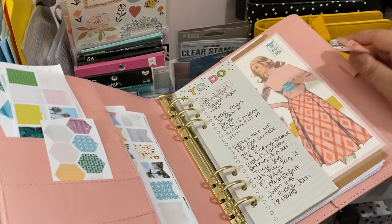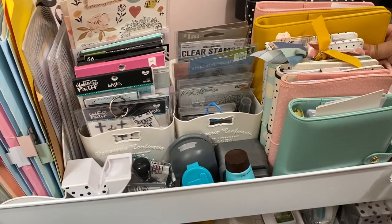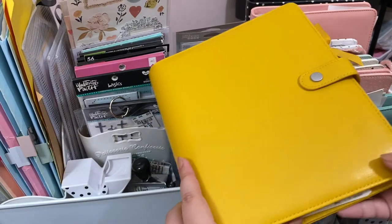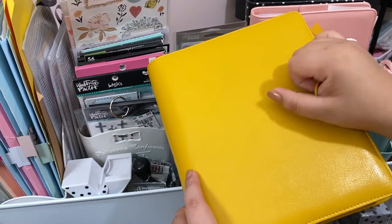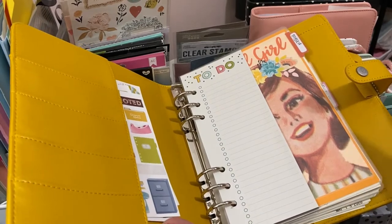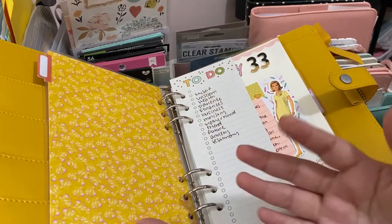I got these planners when Carpe Diem had their spring sale. This one is the Marigold one — I was hoping to find it because they didn't have it on their site, so I got it from Scrapbook.com. This is my prayer binder, and because it's pretty personal I'm not going to show all the pages — I want to keep that private.